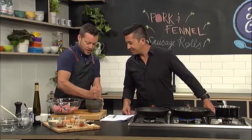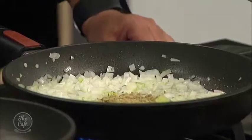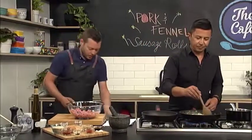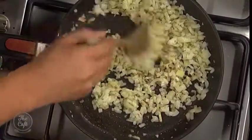You still want a bit of texture in there, so don't take it down to a powder. Just a little bit of texture, and then pop that in with the onions — that's just going to flavour the onions. Just going to pop some eggs in there — this will just soften the mixture and keep that moisture in there. I've got some breadcrumbs as well. Give it a really good mix, make sure it's all incorporated.